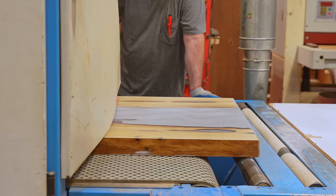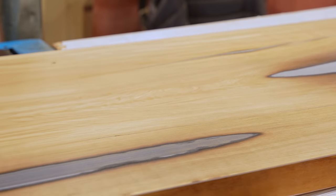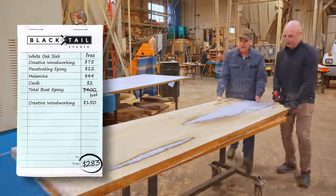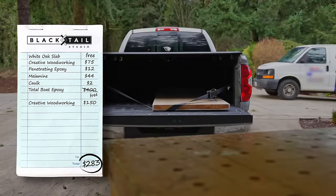We can add another $150 to the running total of this quote-unquote free slab. Creative Woodworking charges $75 per half hour for just wood, but if it's wood and epoxy it's $150 — so add that to the running total.